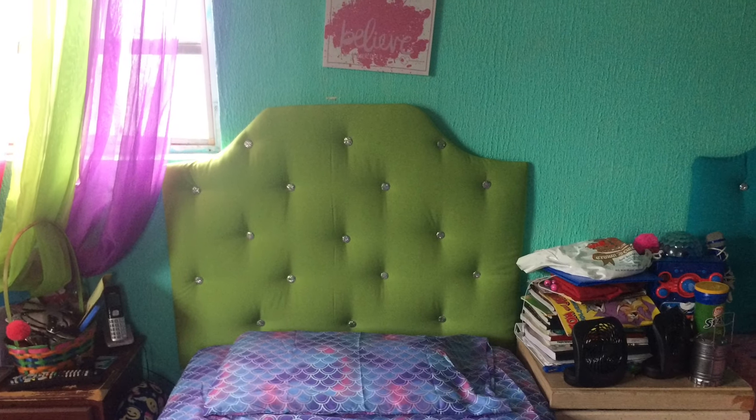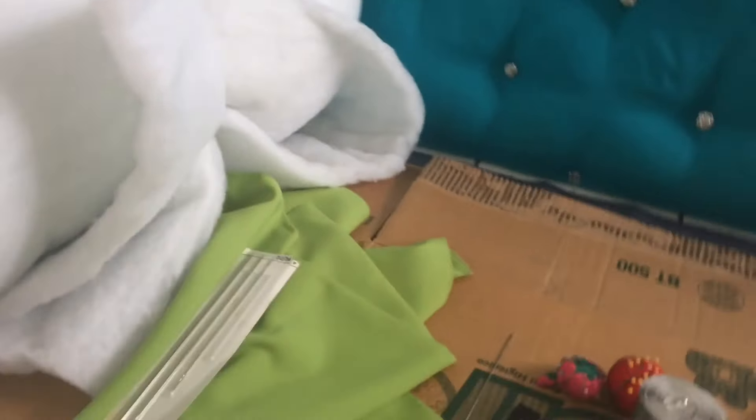Hi guys, this is my project that I did over the weekend. These are gonna be the supplies that you're gonna need in order to accomplish this look. First we're gonna start by using the cardboard and drawing out our shape.